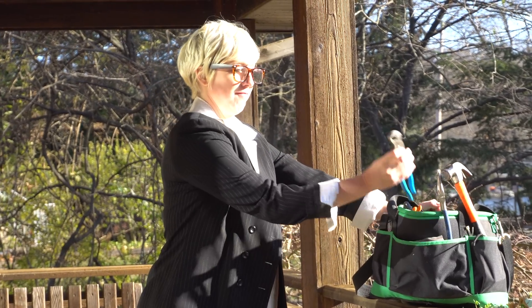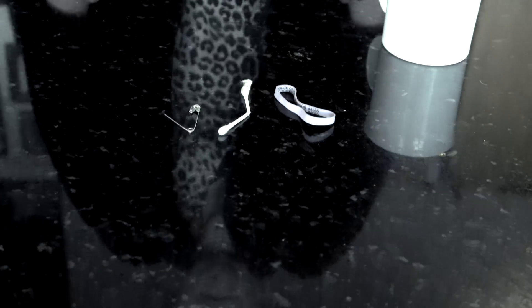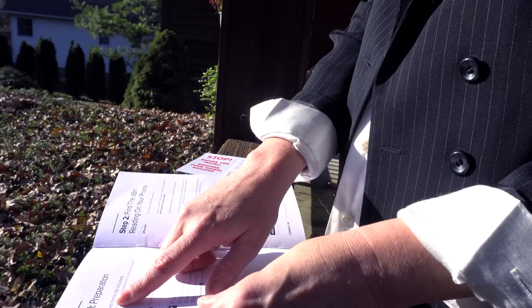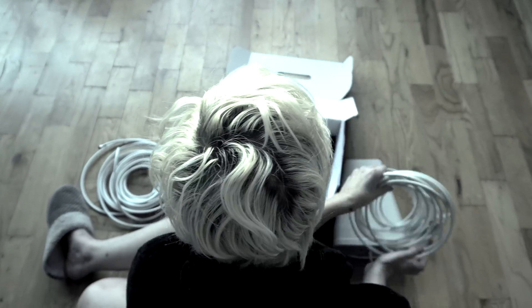Kelly understands when she needs the right tool for the job. Shelley, not so much. Kelly begins by reading the directions and making a plan. Shelley rips open the box and digs in. Directions be damned!